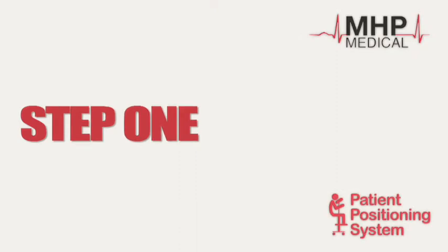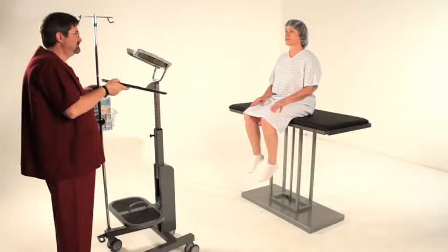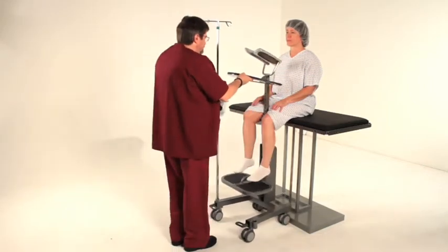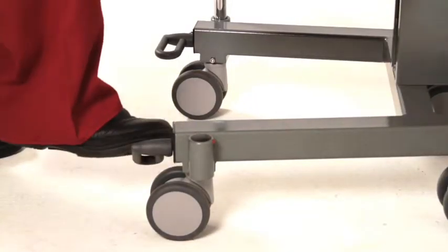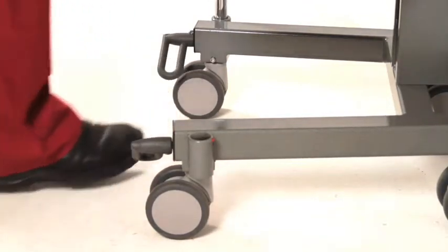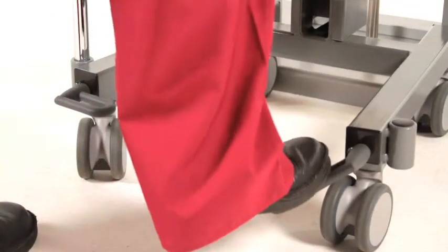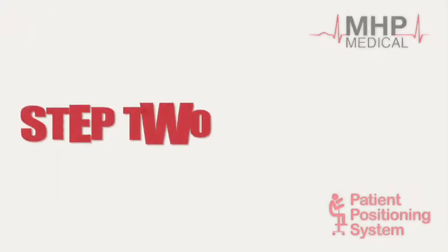Step 1: Have the patient sit safely and securely on the edge of the bed, table, or gurney facing the PPS. Roll the PPS into place between the patient's legs. Push down on both foot pedals locking all four casters. Do not let the patient lean into the PPS until the casters are locked.